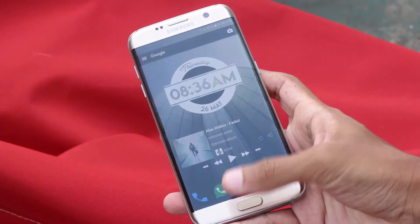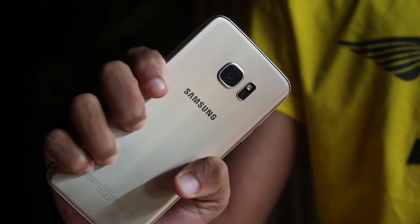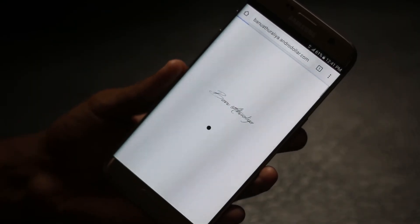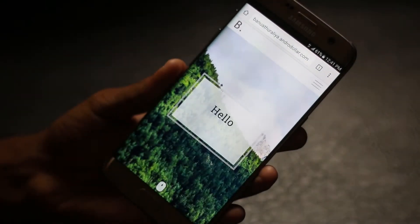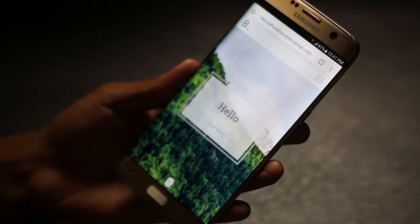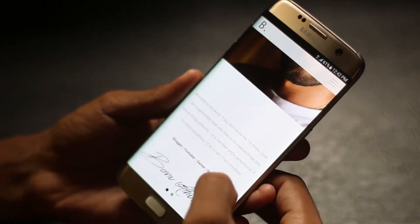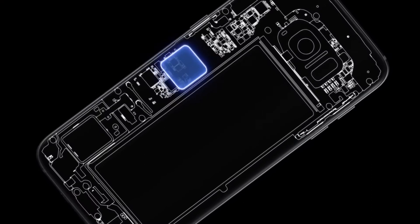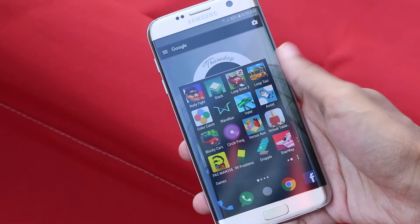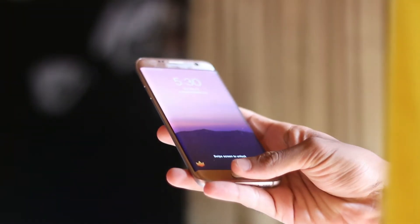The Galaxy S7 Edge performs like a champ with all the powerful hardware it packs. During the review period, I put it through its limits and was blown away — not with benchmark results, but with real-life day-to-day use. The Galaxy S7 Edge performed impressively while managing multiple apps and multitasking. The 4GB of RAM helped out a lot, but Samsung has also done quite a lot of behind-the-scenes improvements. If you're a long-time Samsung user, you know how bad Samsung managed background apps, but with the Galaxy S7 Edge, that's mostly gone — and that's awesome.